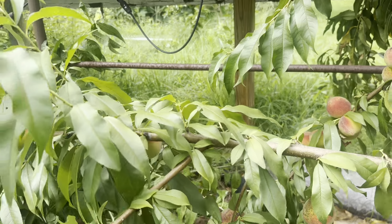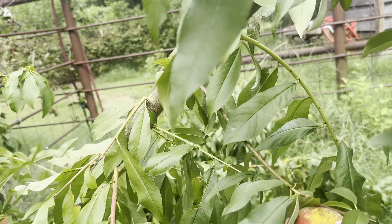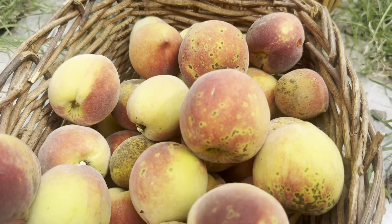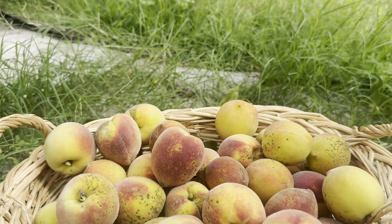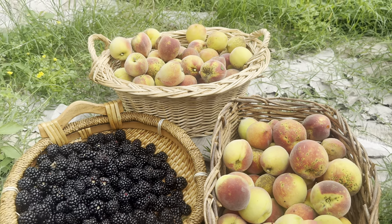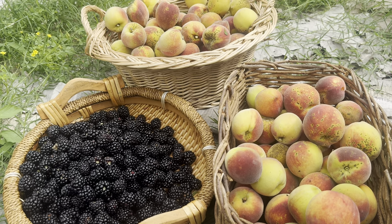Let's take a look at what we've got. There's also a blackberry — putting it right here so it's all in one shot. We'll do an update and probably do another harvest video when we finish them. Thanks for watching.